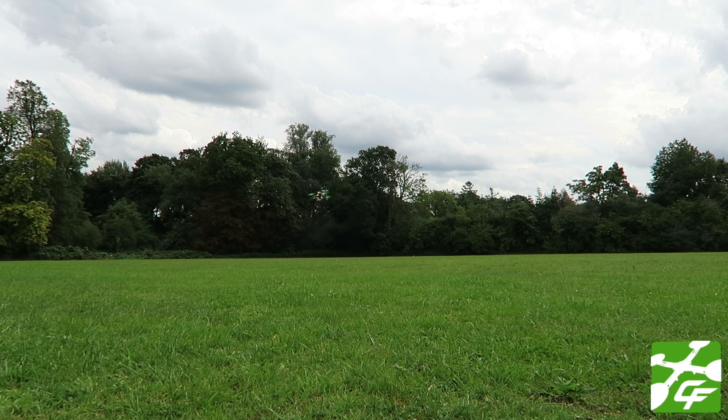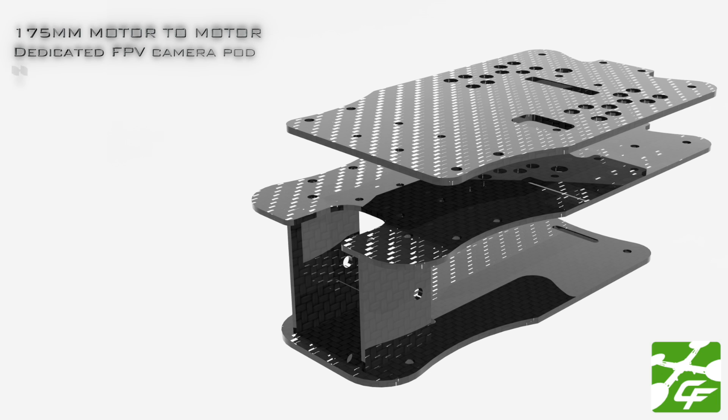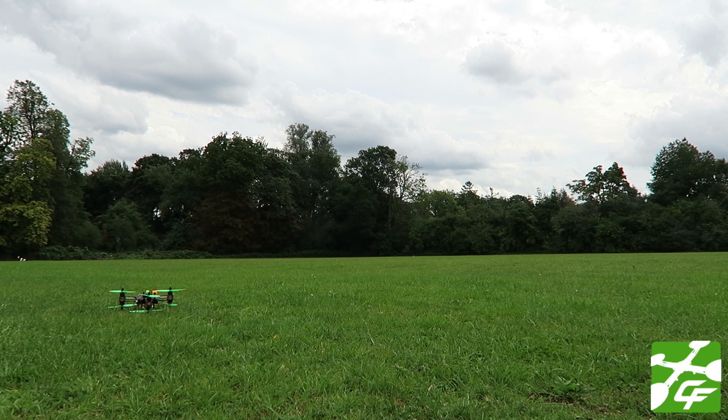The TriBot T6 will eventually be available as a kit. It will have a slightly larger brother around the 300 size running much larger motors, and eventually will also have a 600 size brother called the TriBot T6 XL. The latest iteration of the TriBot T6 has a built-in protected tiltable camera mounting system for your FPV camera.